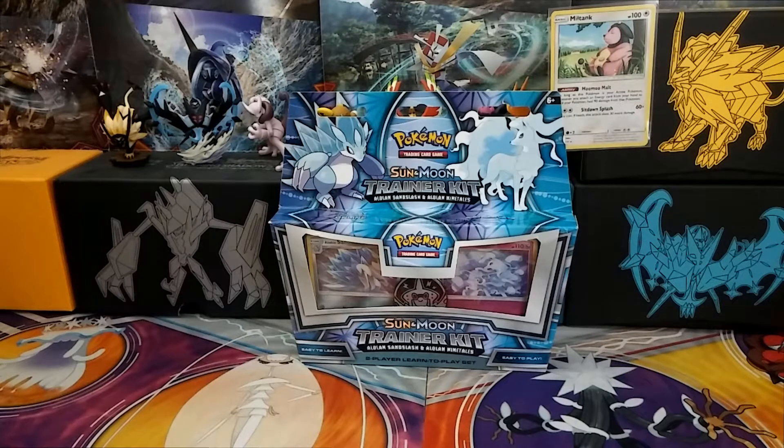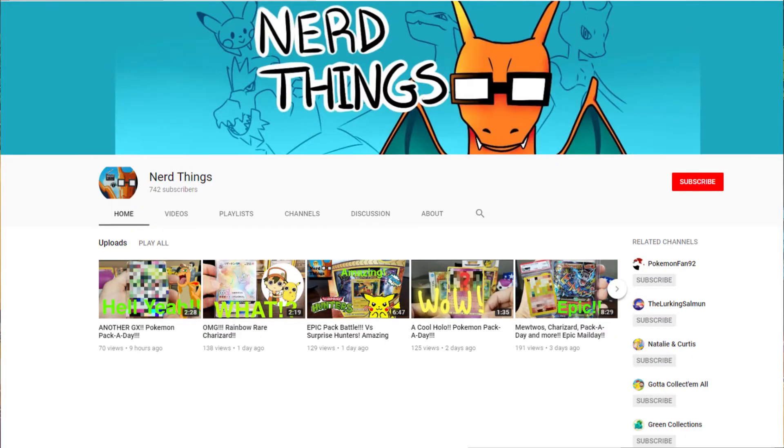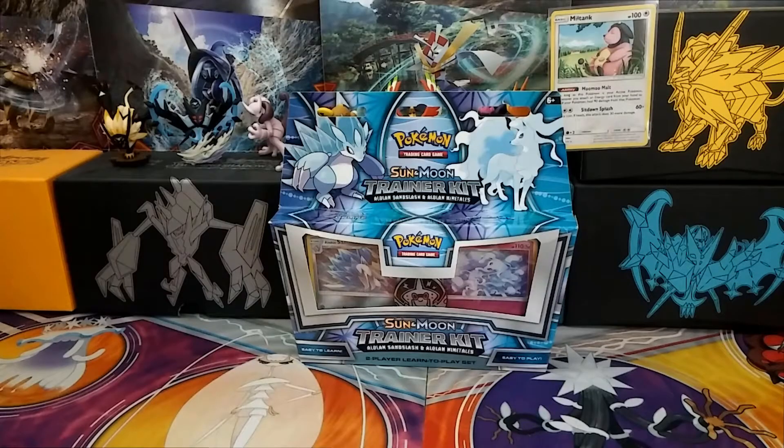We want to start doing something new on our channel, which is giving out shoutouts. So our first shoutout is to NerdThings. Please check out his channel — he has a lot of great content on Pokemon and daily videos on Pokemon. I'll leave a description of his channel down in the bottom, and tell him that Miltown Poké Gym sent you there.